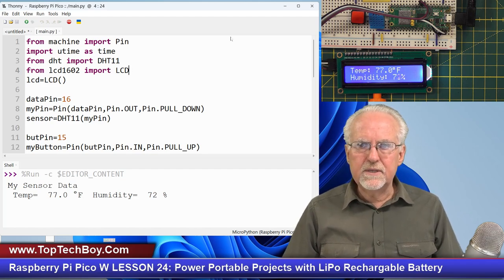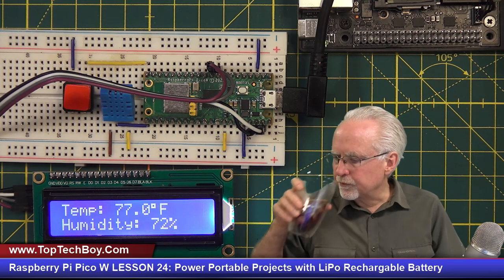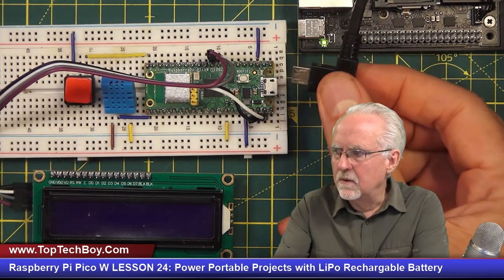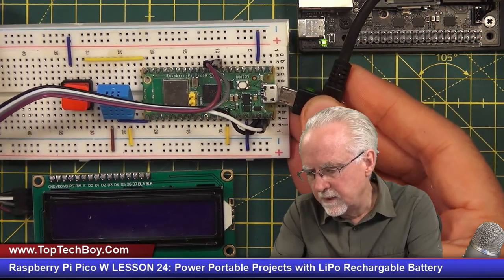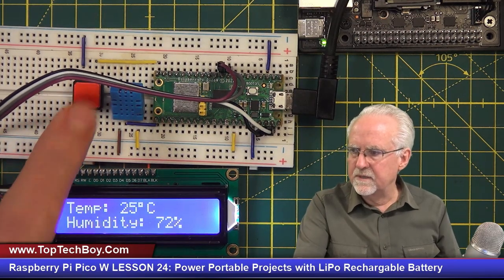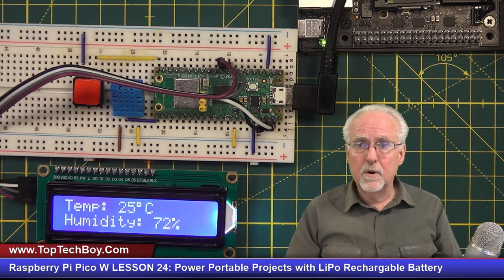Now let's kill Thonny. We're going to remove power, and now the cable is only providing power. Let's plug it back in — and boom, you see it booted up, it's running the program, and it's toggling. We've got input from the user, output to the user, and we automatically boot into the program we want. Now we just have to get rid of this cable.